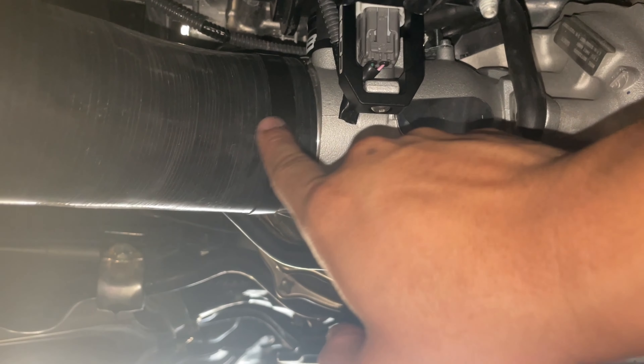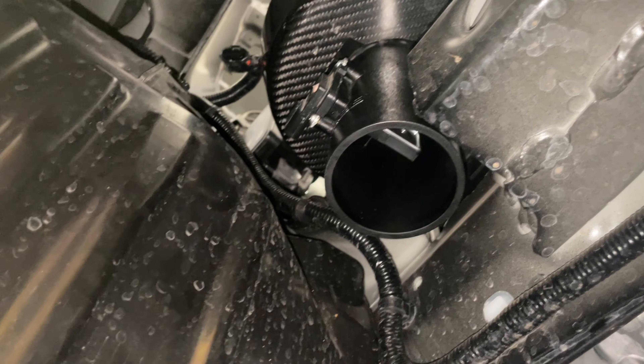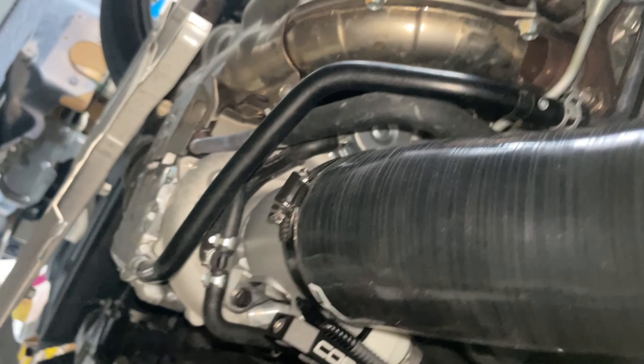Tighten down the hose clamp and then this hose should go all the way up and reach the intake — should be right out here. Then it should reach the intake right there.